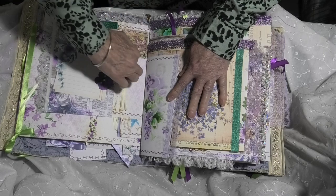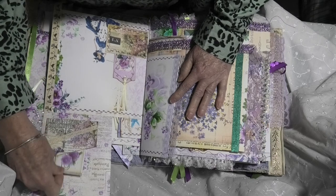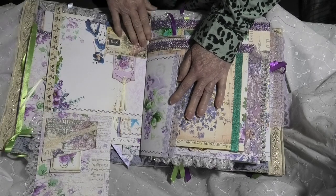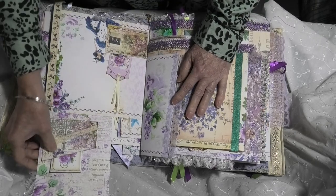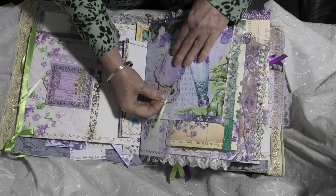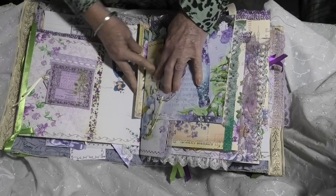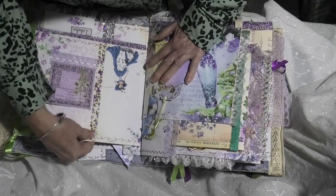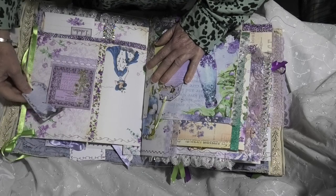And on this side we've got another upward flip with a pocket and another two-page booklet. And on this side we've got another pocket and another lovely tag. Flips over — we've got another pocket with a collage tag. One of the shortened pages and another one. And then here we have another beautiful tuck spot with another tag with another tag in there.